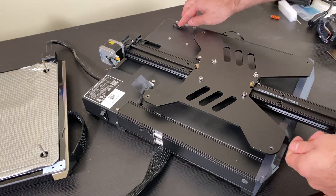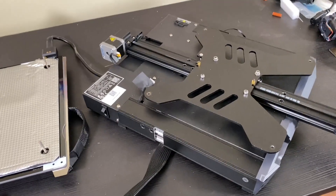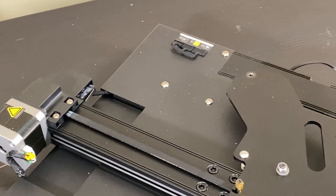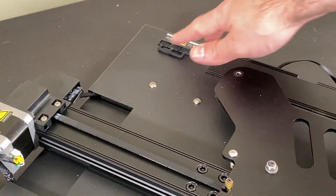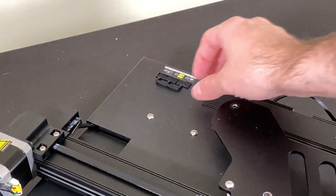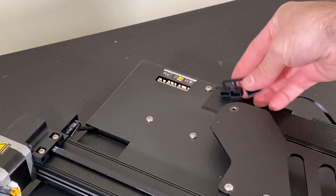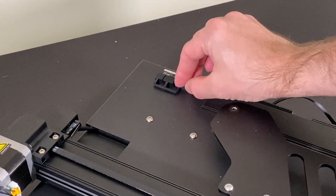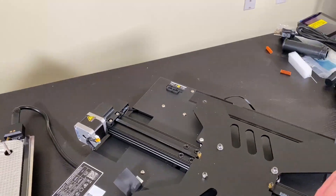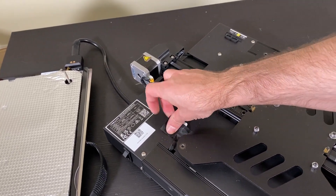My Ender 3 version 2 was great in terms of noise — literally almost no noise — and I assume this one will be similar. One interesting thing I see for the first time with Creality printers is the closing point: they have rubber caps to close the sockets. I'm impressed — this is a higher attention to detail. And here we have the connection to the Z motor section.